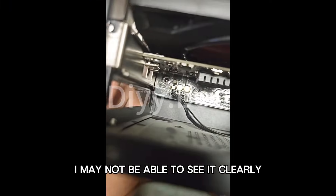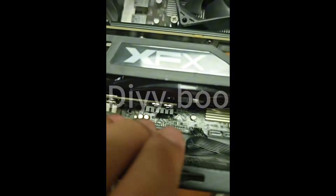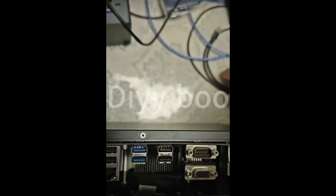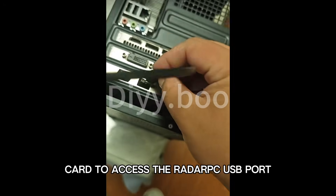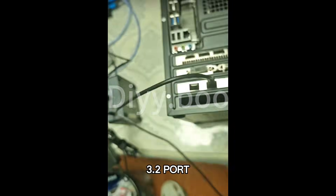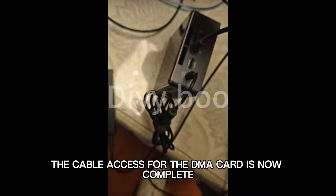The light on my side is too bright and harsh so I may not be able to see it clearly, but you guys will be able to see it clearly when you receive the item. You just need to make sure your DMA card is inserted, screwed in, and the cable connected to your radar PC. Now use the USB cable included with the DMA card to connect to the radar PC USB port. I'm using a mini PC — make sure it has a USB 3.1 or USB 3.2 port. Just plug it into the USB port of the radar PC. The cable connection for the DMA card is now complete.